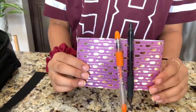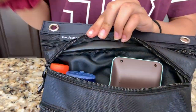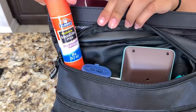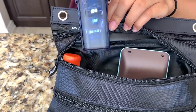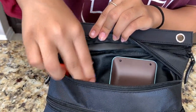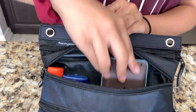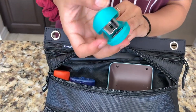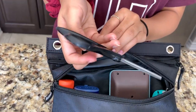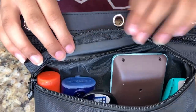In the second pocket, I have all my stuff standing up so I can easily see it. I have a normal Elmer's glue stick, then a sharpener, an eraser, my calculator — I love it because it's like mint chocolate — a mini stapler in my favorite color, and at the bottom, which is still visible, is a pair of black scissors.